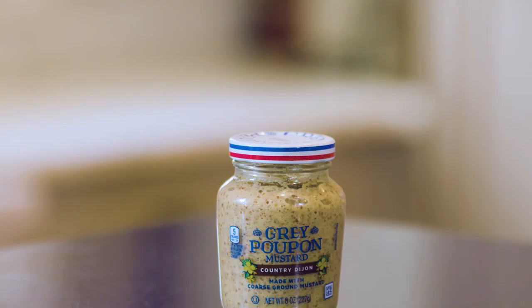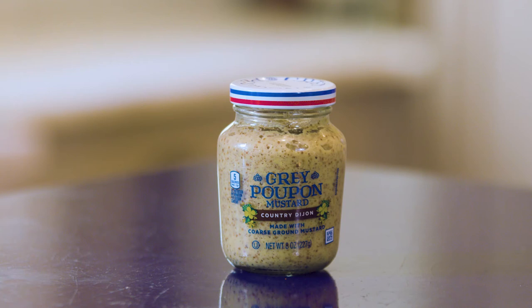It's been around since 1777, which is clearly long enough to prove that this brand is super reliable, so that's why I always use it.